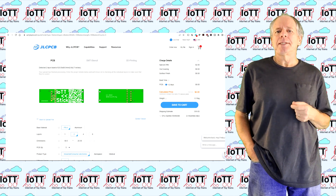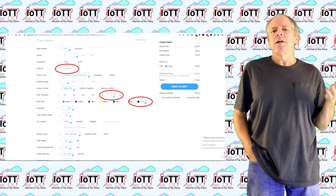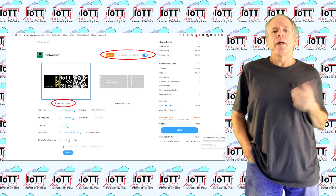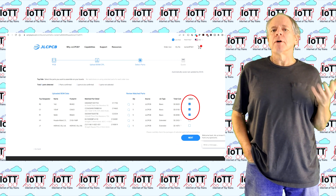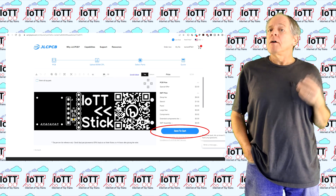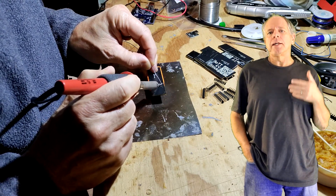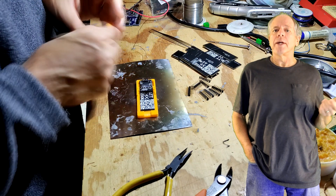To order, go to the JLCPCB webpage and click on Instant Quote. Then upload the Gerber file and select the quantity, board color and thickness you want. If you don't want to solder the SMD components yourself, you can use the PCB assembly option — here you can upload the bill of materials and the robot placement file and select the components you want to have assembled. Select the SMD components but not the pin headers. Once you receive the board, you install the 90-degree angled pin header for the IoT T-Stick and the converter board, then print the enclosure and install the board in it. Really easy and a nice project even if you are not used to building your own electronics.